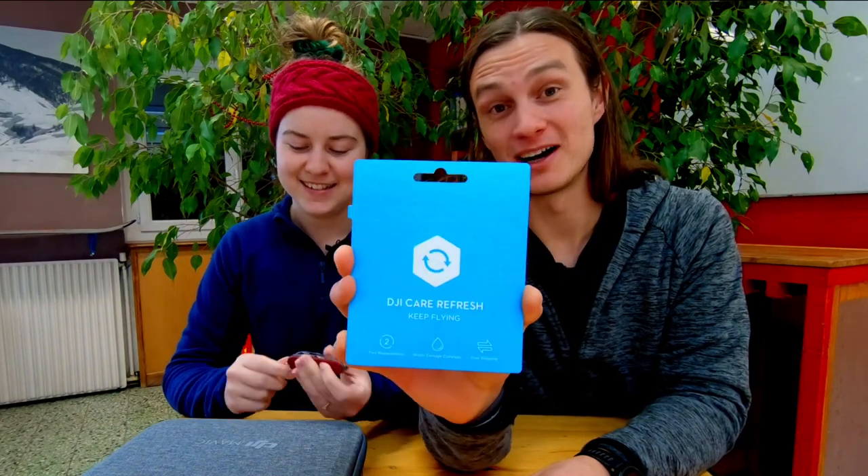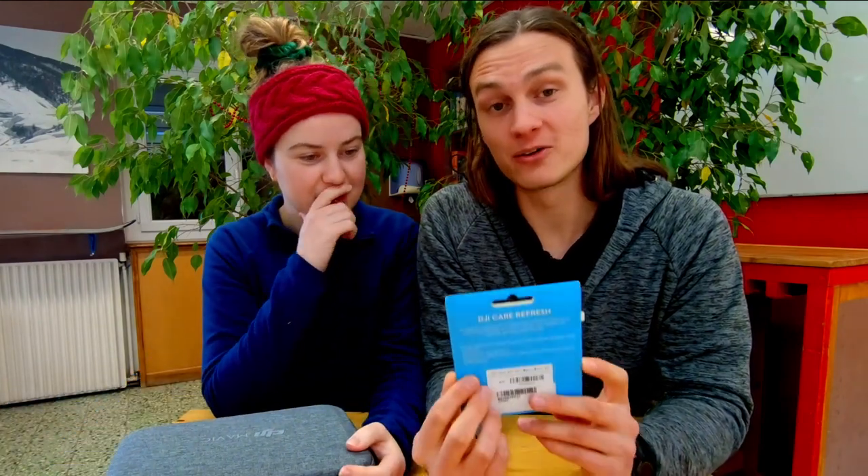This is very very important. I think we're going to take this from now on and we'll tell you exactly why at the end of this video. This is the DJI Care Refresh voucher - basically insurance for your drone. We'll tell you about that very soon.